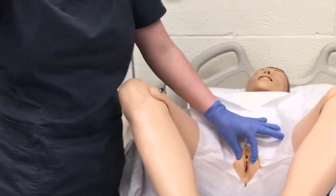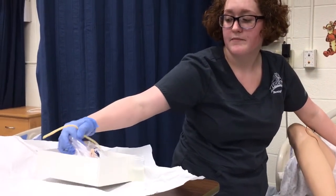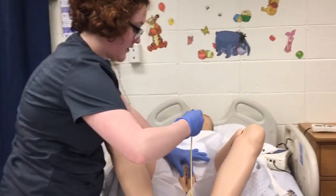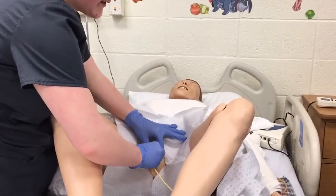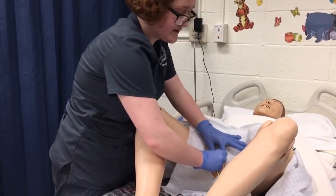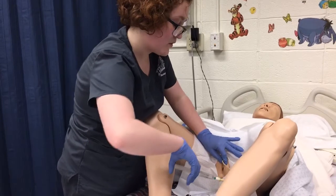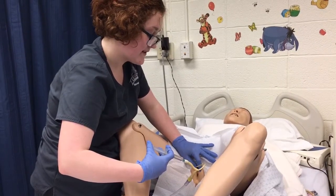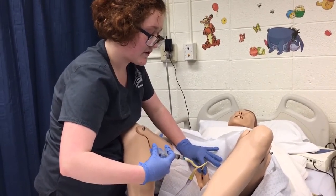I'm going to keep my hand in the same position, and then with my dominant hand, I'm going to gather everything and bring it all over at once. I am going to insert the catheter 2 to 3 inches into the female. Once I see a urine return, I'm going to insert it another 2 inches. Keeping it in place with my non-dominant hand, I'm going to use my right hand to inflate the balloon. If it meets with resistance, I know that I need to let it passively flow back out and then further insert the catheter.